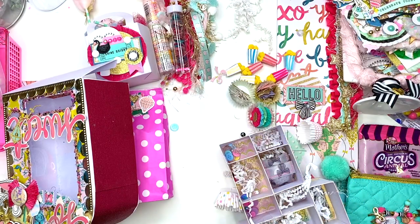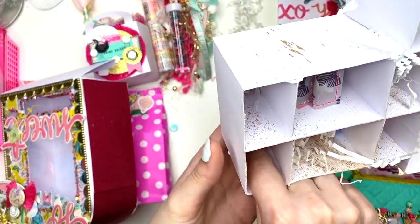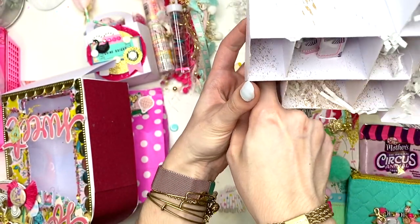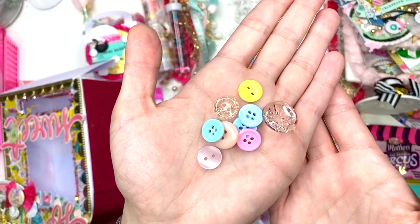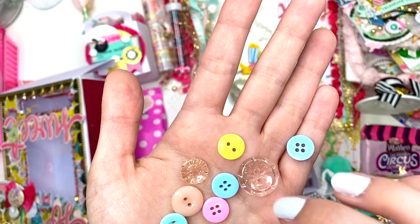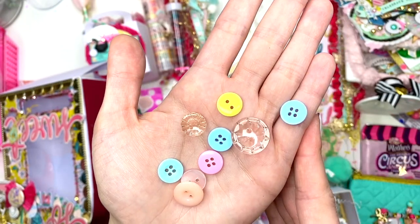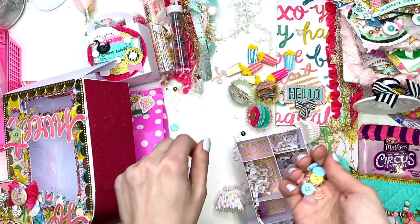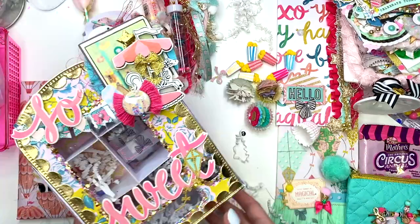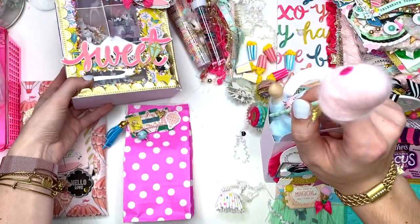I've got lots to organize after this. Let me take out the buttons — I love these colors of buttons and I love these crystal clear ones: the pink, the blues, the minty color. These are really pretty buttons. Thank you so much for sharing some of your button stash with me. So that is her vending machine!